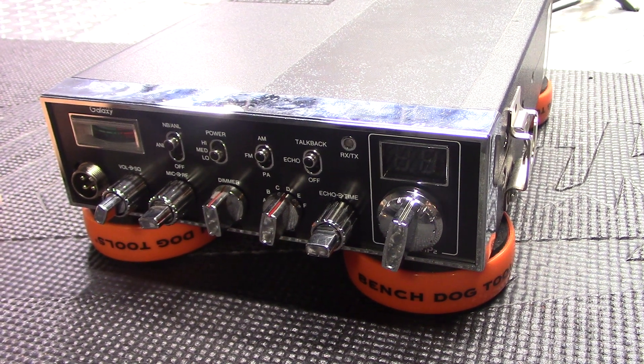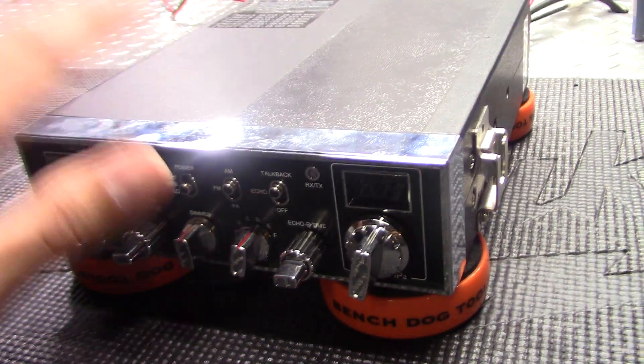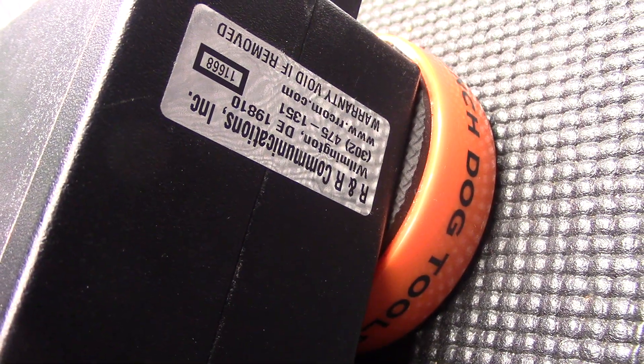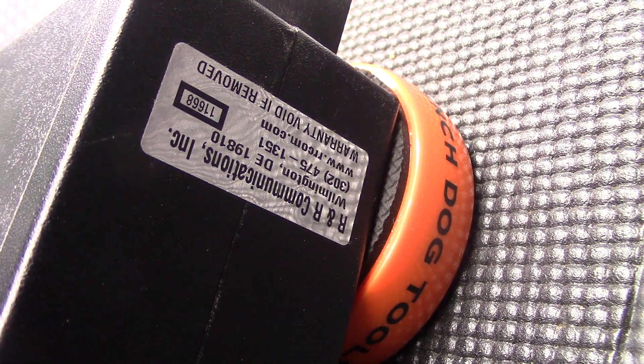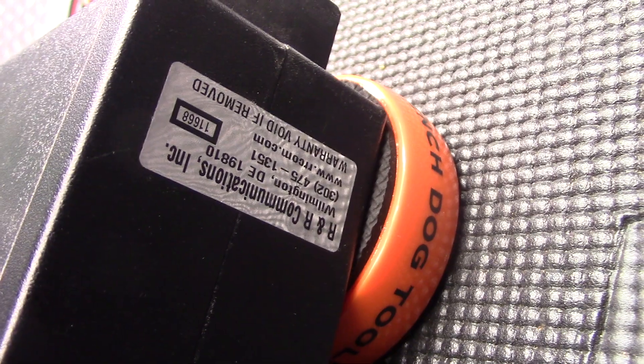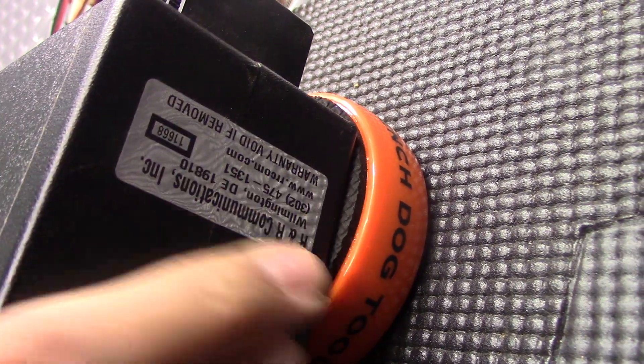So this is what I want to show you guys before I get started on this. First off, this has a seal on it, so I want to show this before I go opening the case. You can see that seal — no line through that, so that's okay. I'm not gonna say anything about that.